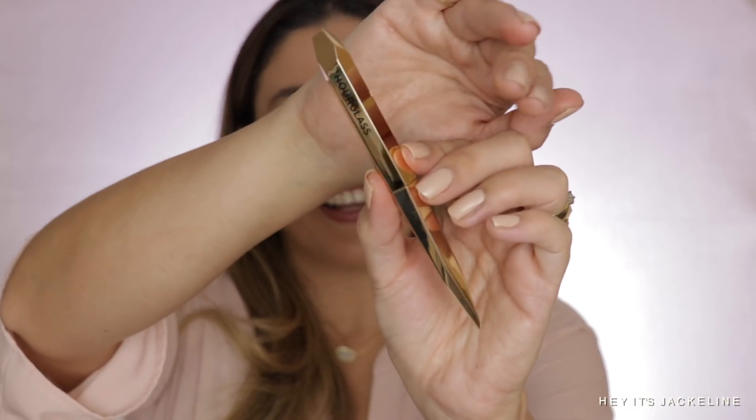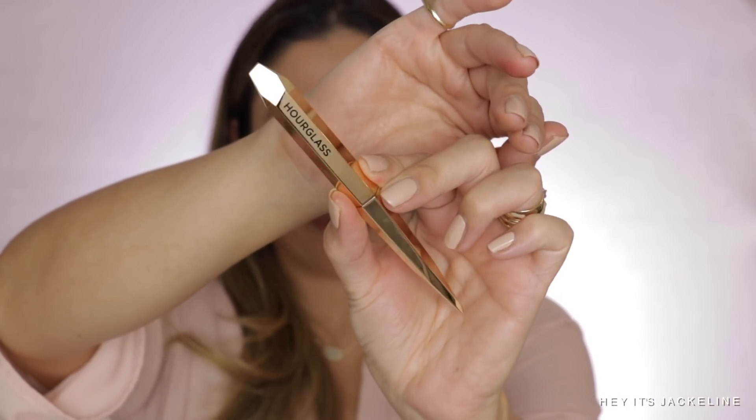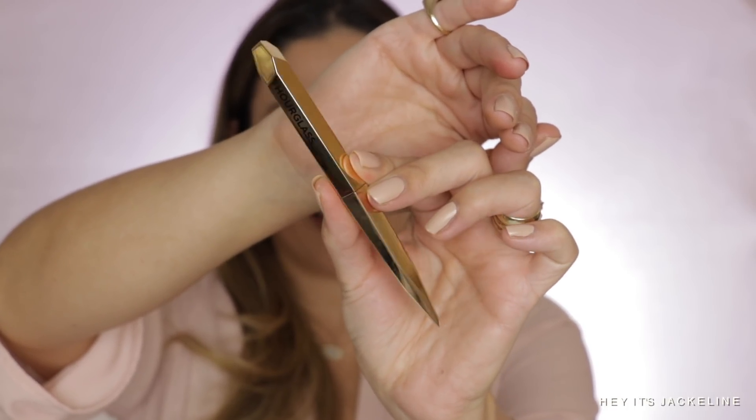Now let's go for the lipstick duo, and the packaging this time is just so gorgeous. Look at this — I hope the camera picks it up. Look at that. Stunning. The lipstick duo comes with two different shades.